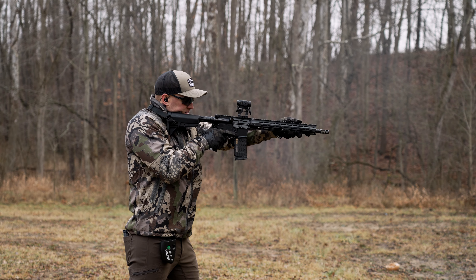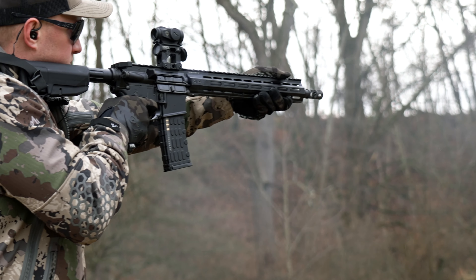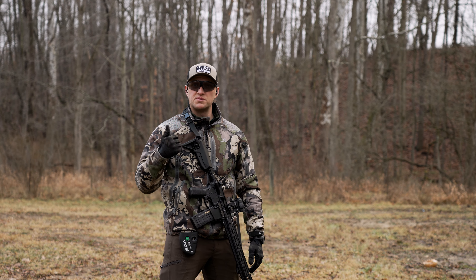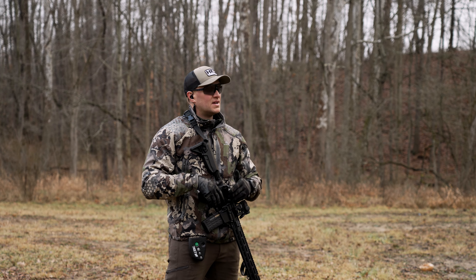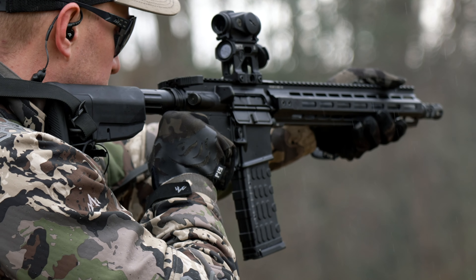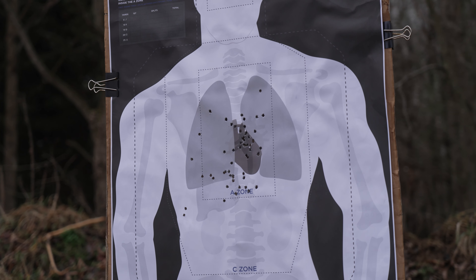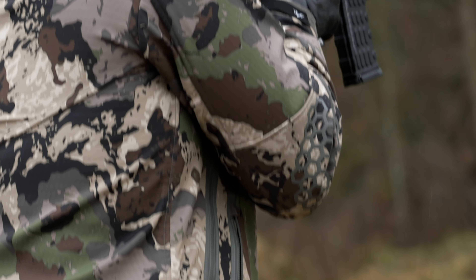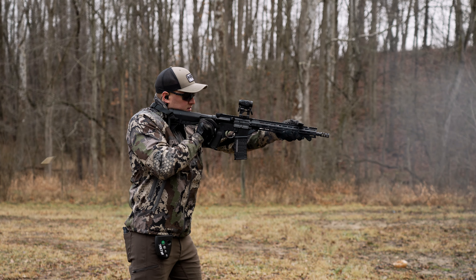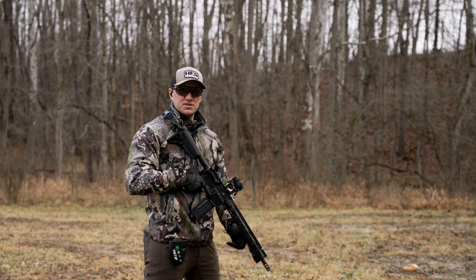Starting off with the bill drill — 1.87 seconds, all A-zone hits. I was a little slow and fumbled with the safety. I've been shooting with 45, 50, or 70-degree throw safeties on my own personal duty rifle, so the standard mil-spec safety here is something you have to get familiar with. Even so, a bill drill with all A-zone hits pretty much in the heart at 1.87 — the rifle shoots very flat and is very easy to shoot. Second run — 1.47 seconds, again all A-zone.